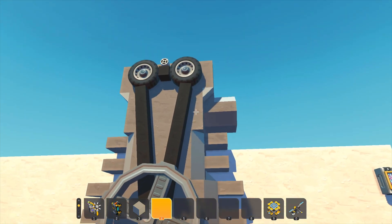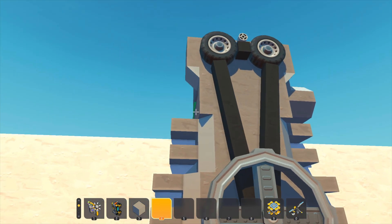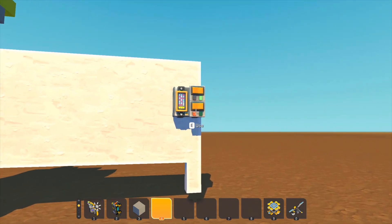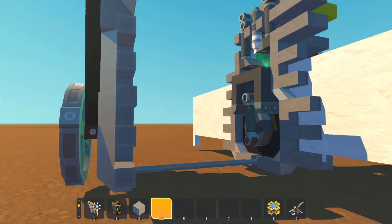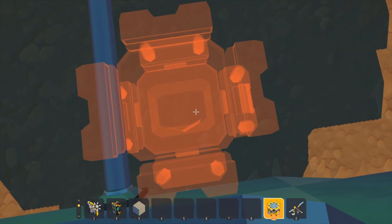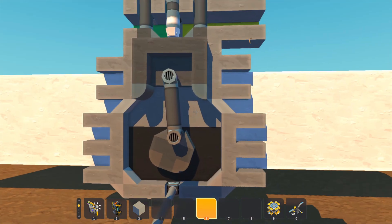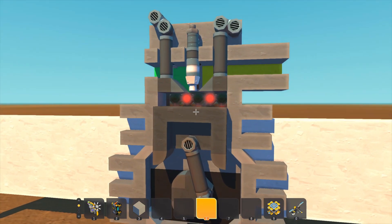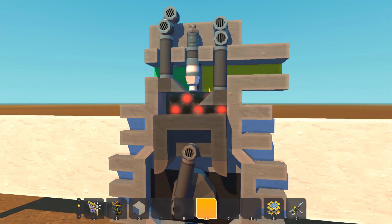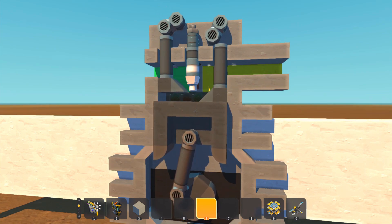A few other things you'll see: the exhaust, and I don't have it modeled but there'd be an intake here for air. So let's crack the engine open and look at it. There are four strokes to a four-stroke engine: intake, compression, ignition or the power stroke, and then exhaust.